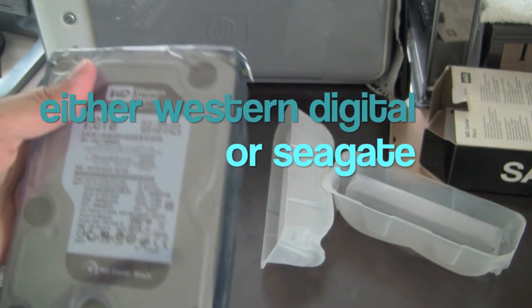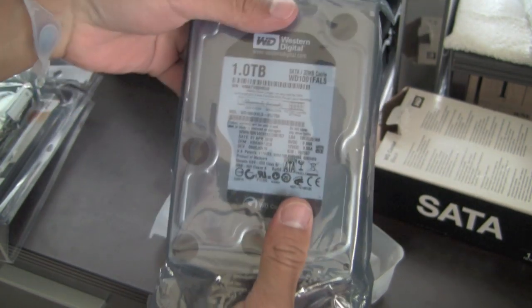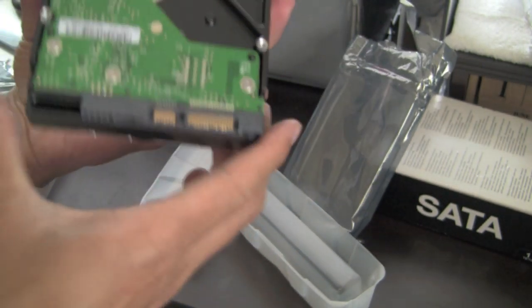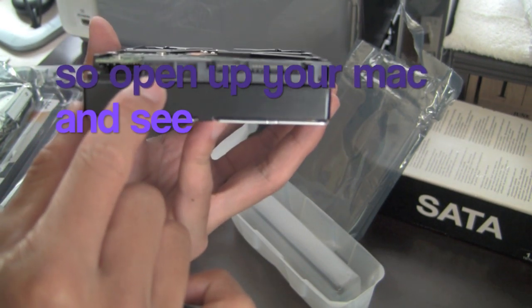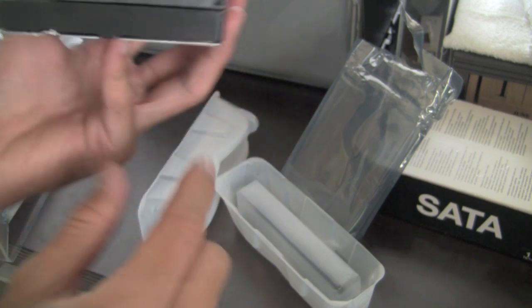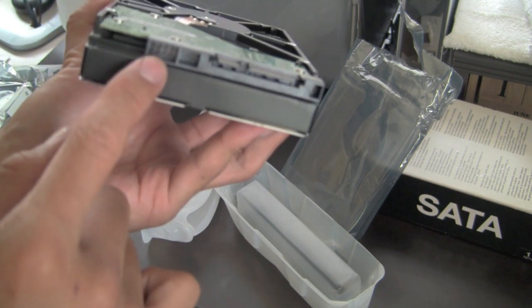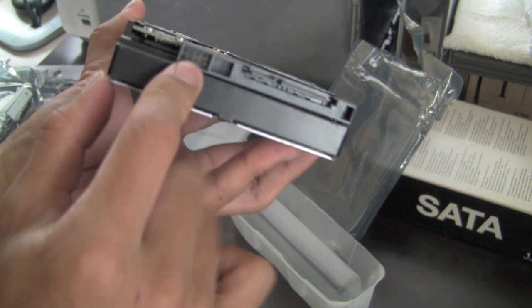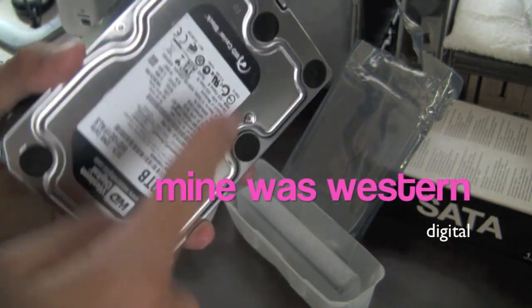My iMac comes with Western Digital from the factory, so you're going to want to get a Western Digital, and I'll show you why. Western Digital looks like a standard hard drive. These are where the major differences are — this is going to be the major difference. Whether you get a SATA, these are the connections. But on the new iMacs, the temperature sensor is inserted right in there. For the older iMacs, there's actually a temperature sensor that you just place on the hard drive — it just sticks on.